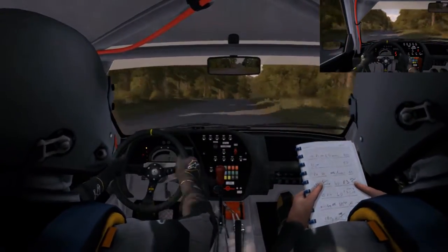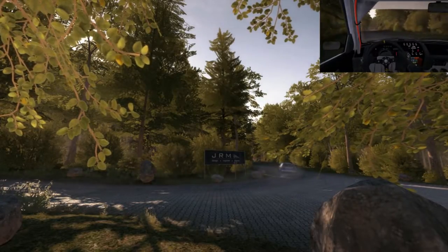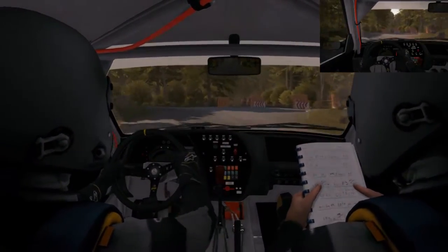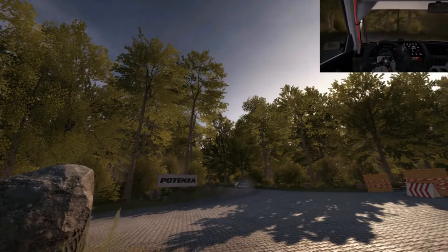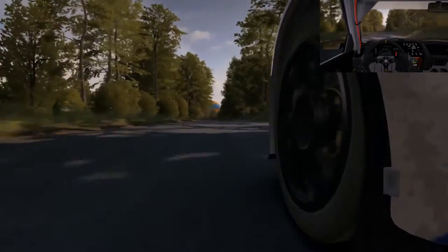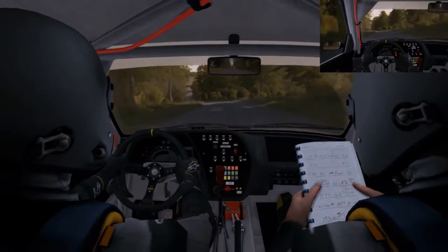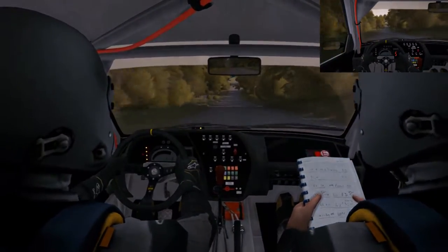Portion turn left 1, don't cut. And turn left 1 over crest, don't cut. 300. Left 6, 200 through dip. Keep mid over big jump, 200.